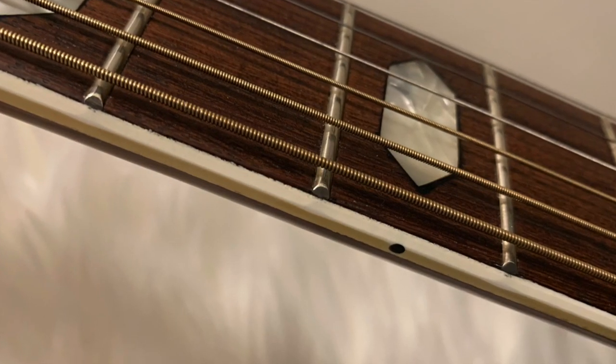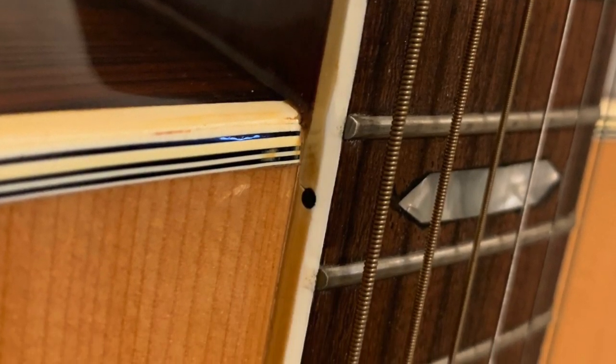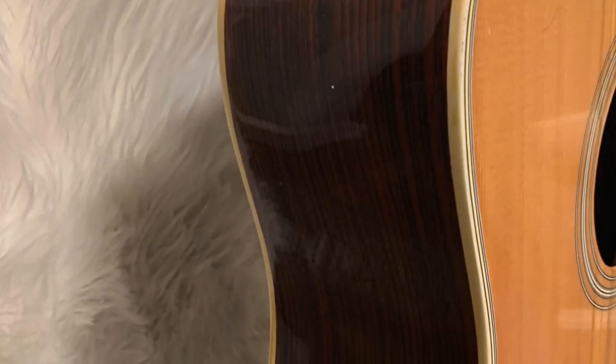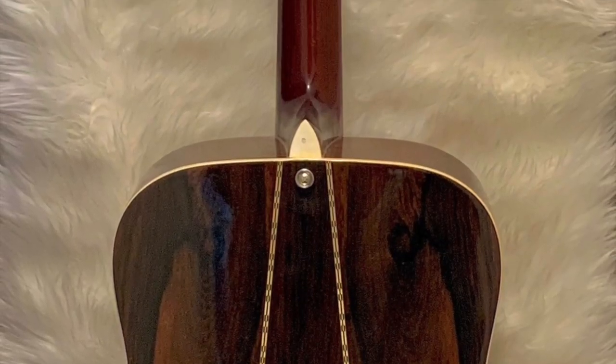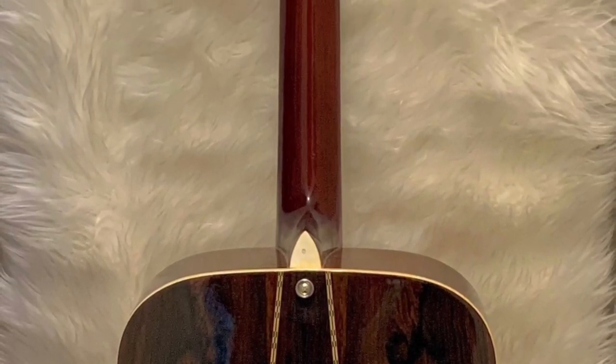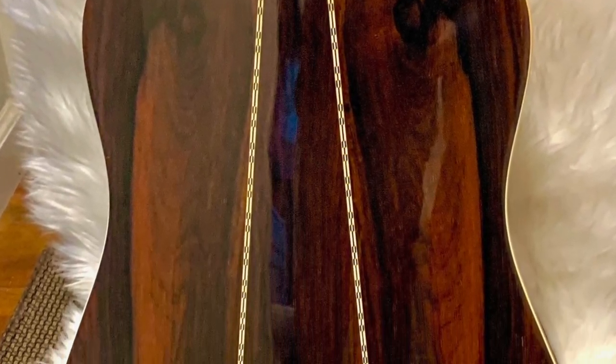He did upgrade the nut and saddle to a Martin bone nut and compensated saddle. I also changed the bridge pins on this one to solid bridge pins to improve the tone.